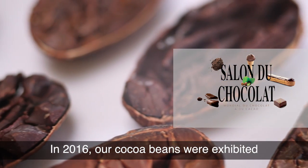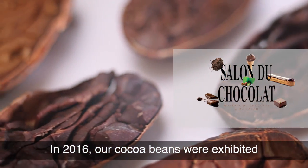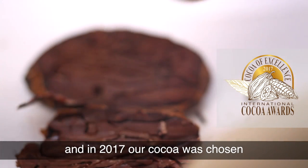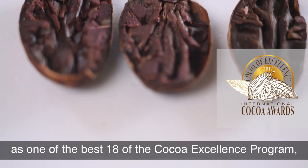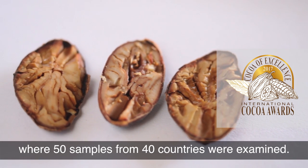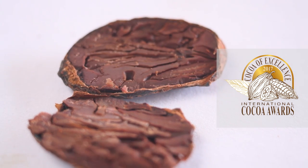In 2016 our cocoa beans were exhibited at Le Salon du Chocolat in Paris, and in 2017 our cocoa was chosen as one of the best 18 of the Cocoa Excellence Programme, where 50 samples from 40 countries were examined.